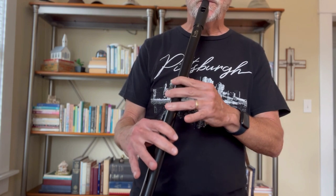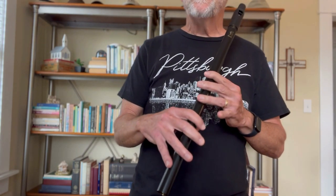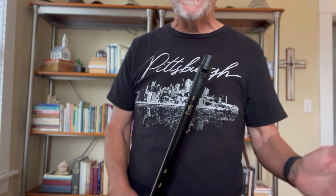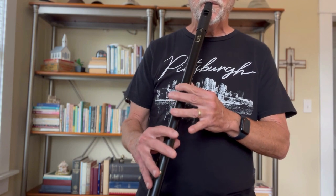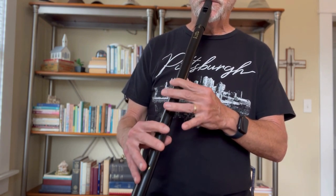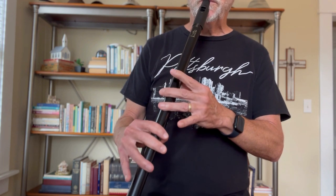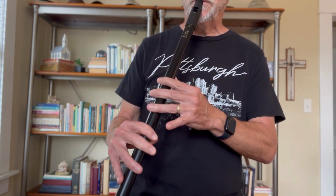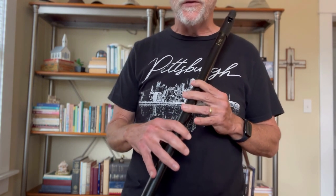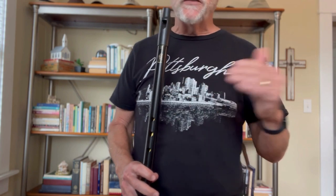That might be an easier way for you. Don't get frustrated as you're doing this. I'm going to play those two measures again and then go to the last two measures of the first line. [plays measures] If you were practicing those first two measures and then go to that held note at the start of the third measure, it might throw you off to just keep running with eighth notes on the fourth measure — but that's okay. So the first line, complete.